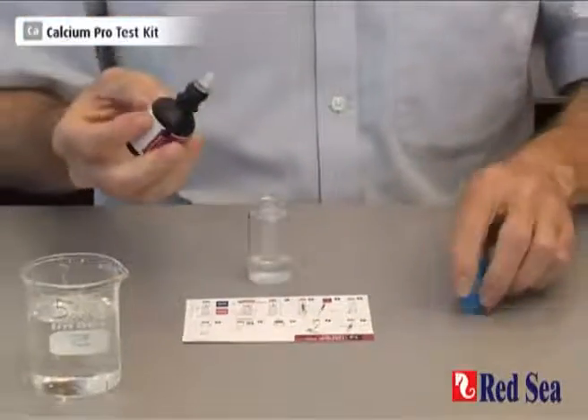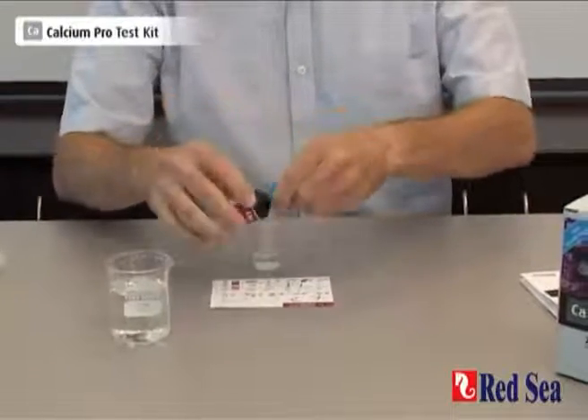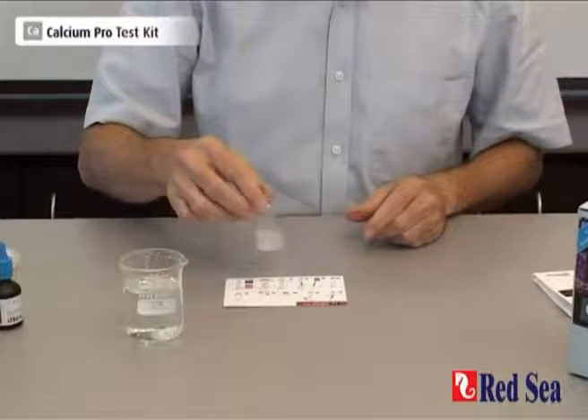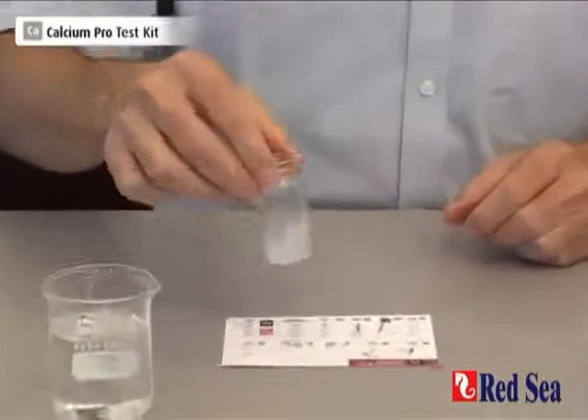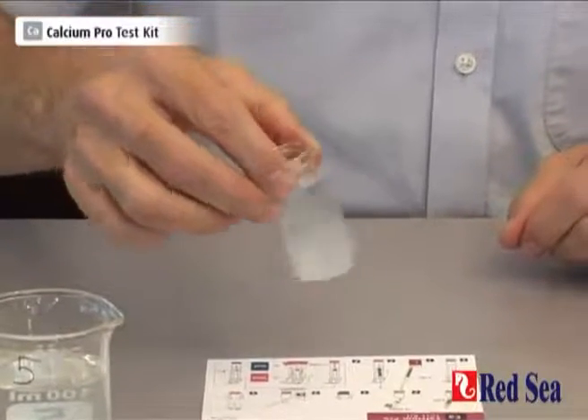It's important to make sure that they are full drops, because sometimes you get more of a bubble burst than a drop and that will cause an error in the test. Then we shake gently for a few moments just to make sure that the reagent is mixed well with the water.